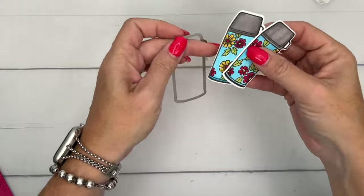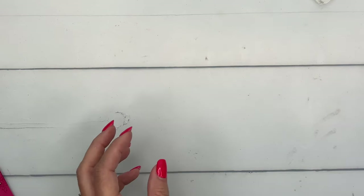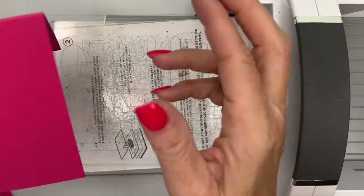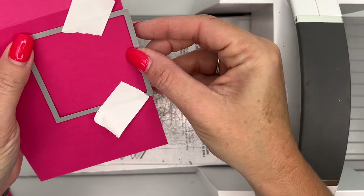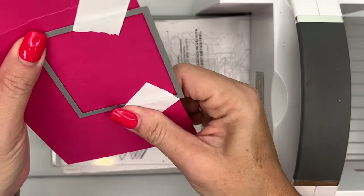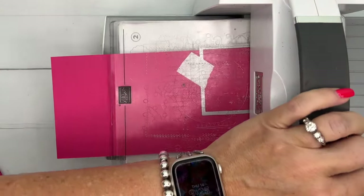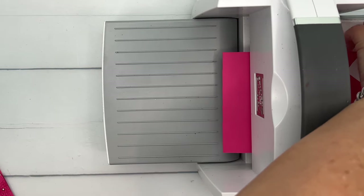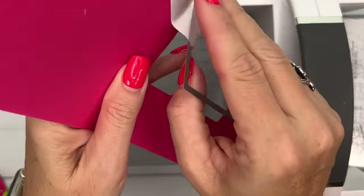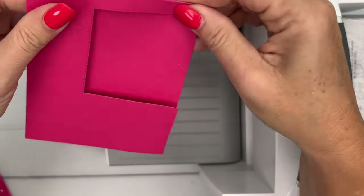I've finished coloring and used the die to cut both water bottles out. Now let's make our card base. The first thing we're going to do is cut the window out of our card. I'm using a stitched rectangle die from our Stylish Shape dies, placing it on the edge and taping it with some post-it tape. Make sure your card is closed or you'll cut the window out of both front and back. You can use any shape to do this — see how it creates that window right there.